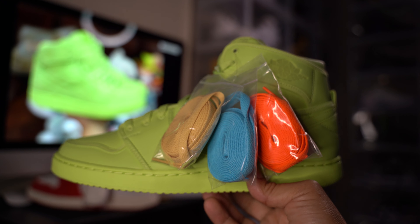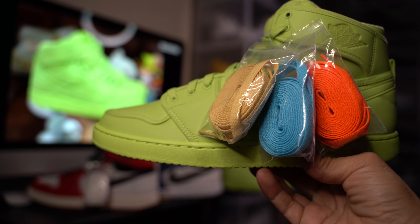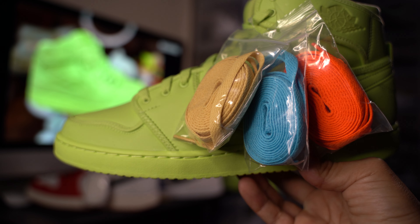What up YouTube, back here with another video unboxing. As you can see, we got the Air Jordan 1 KO Billie Eilish — we just got them in today.